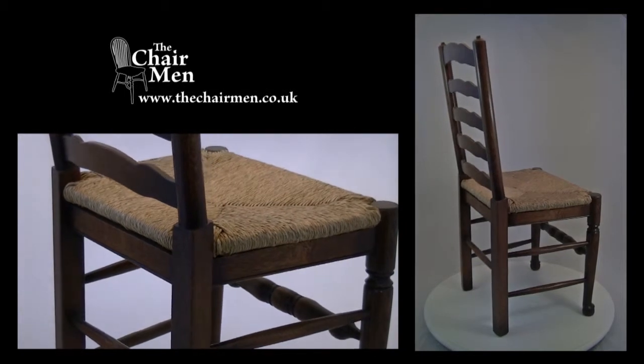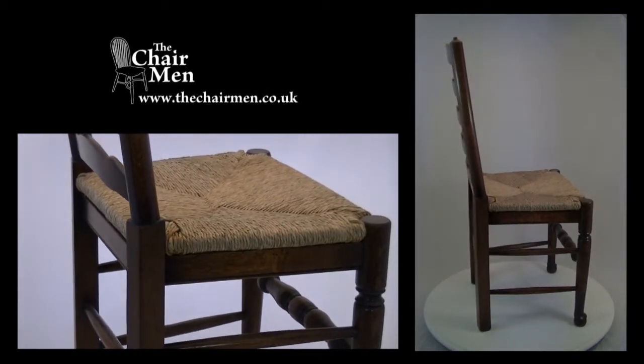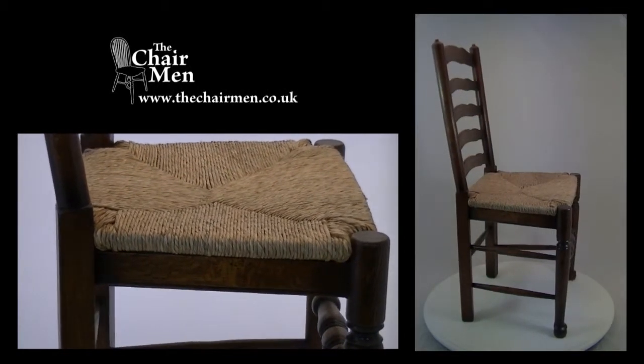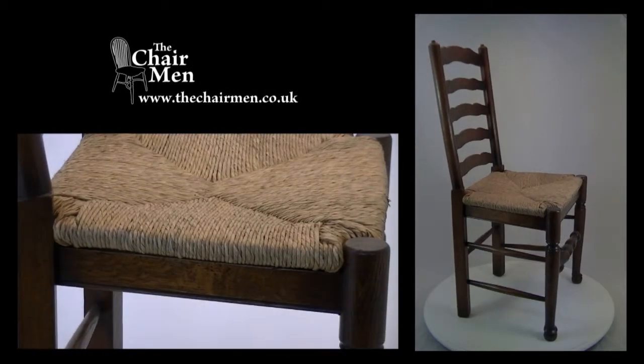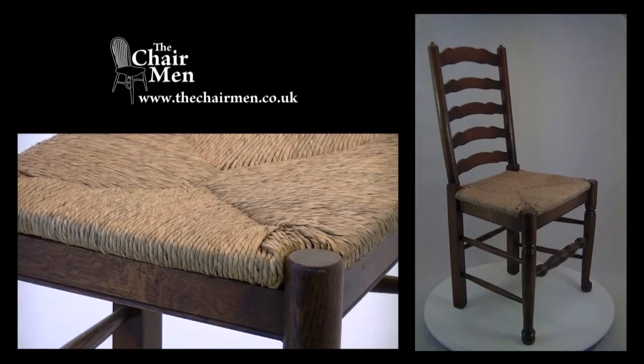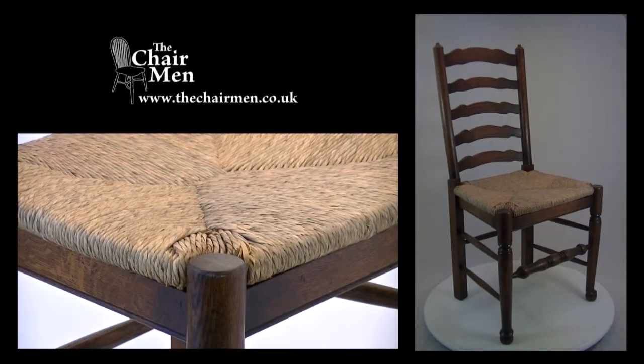This particular chair is finished in medium oak, and all these colours can be seen by selecting the chair colour option on the website at www.thechairman.co.uk. A level of distressing is another option available, ranging from light distress to heavy distress to suit your requirements.